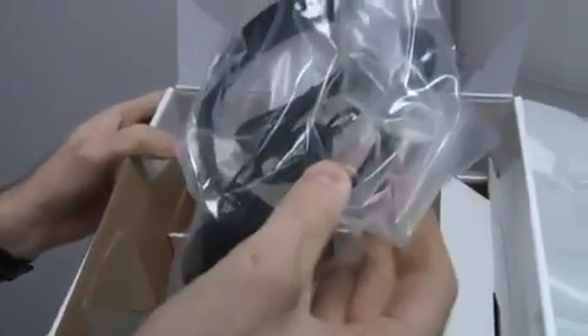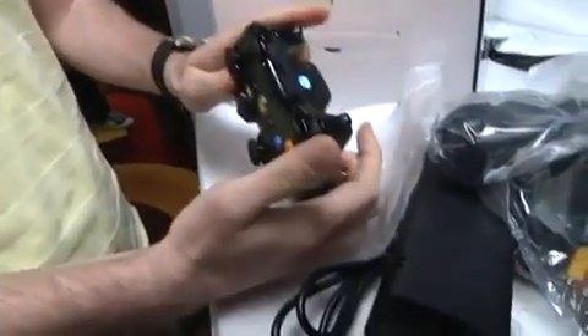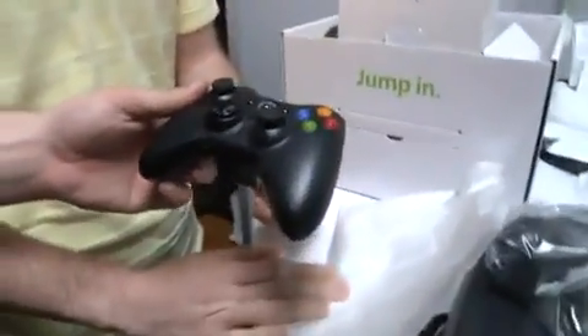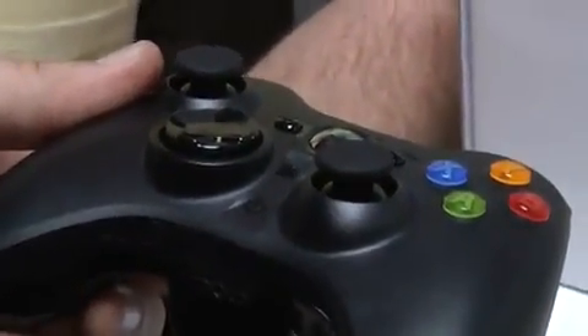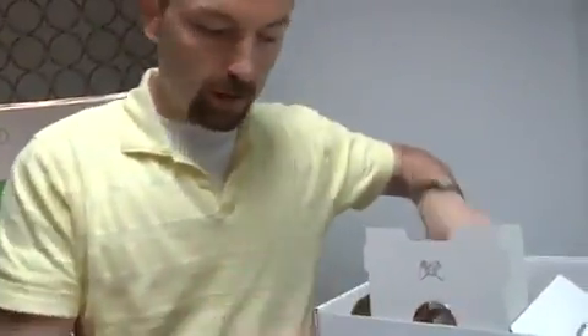We have an Xbox 360 headset in black to match the console, and a black controller as well. Pretty standard stuff. Is that the same as with the Elite, or is it shiny — is that different? They did mention that they made it chrome to match the new console, so it could be a slight variation to that. It does have batteries. So there's no HD cable? No HD.